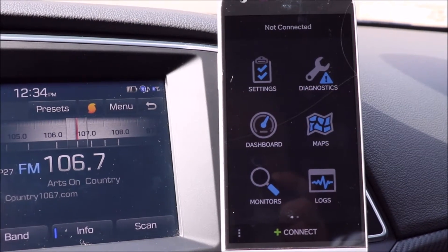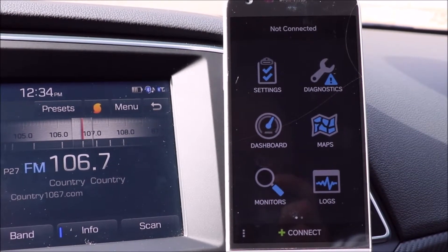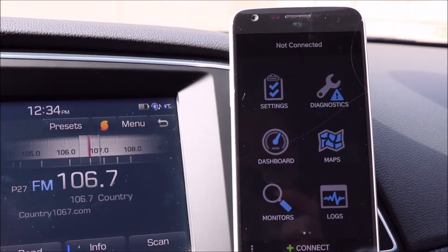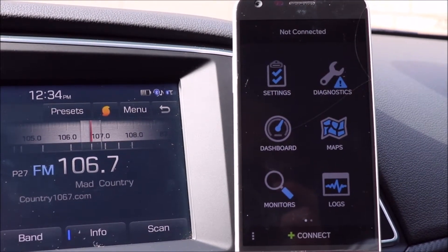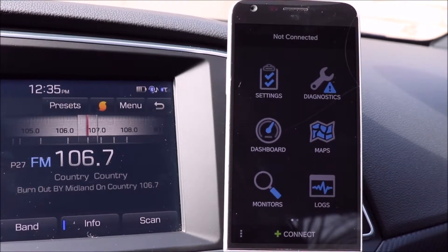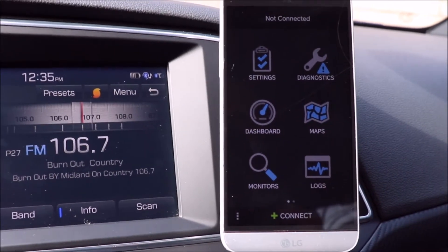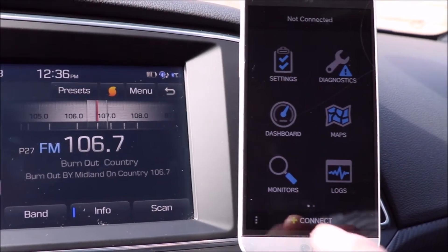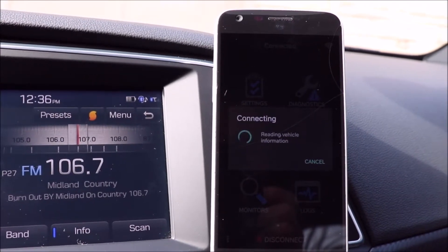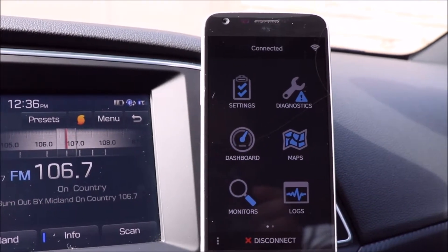The second thing you're going to need is some sort of app to interface with the scan tool. I've downloaded a program called OBD Fusion — it was about six dollars and fifty cents for Android. It is also available for Apple iOS, I think it's a little bit more expensive, but it works on both platforms. Once you have the app installed on your phone, you'll see a connect button. I simply enable Bluetooth and hit connect. It shows it's connecting, reads the vehicle information, and there you go — you're up and connected.